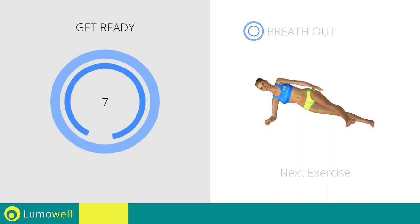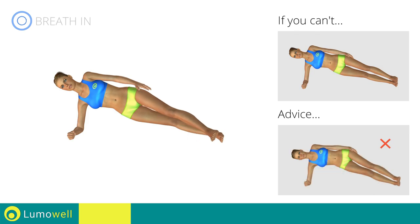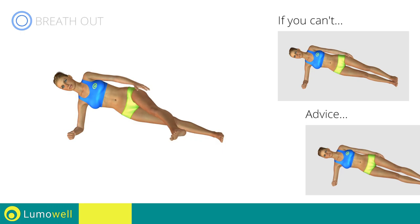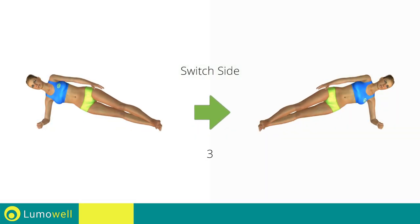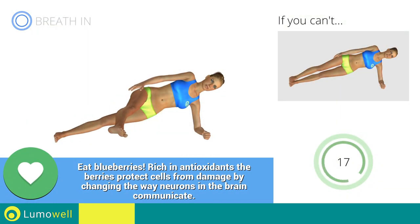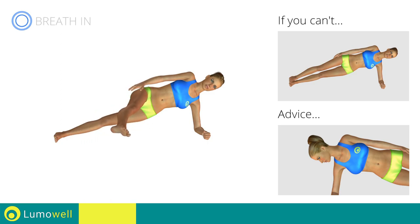Next exercise: side plank with kick. Go! If you can't do it, try doing a simple side plank. Do not lower or lift your pelvis. Head, shoulders, hips, and feet should be aligned as if they were following an imaginary line. Switch sides in the shortest time possible. Go! Do not look at the floor. Stare at a fixed point in front of you.